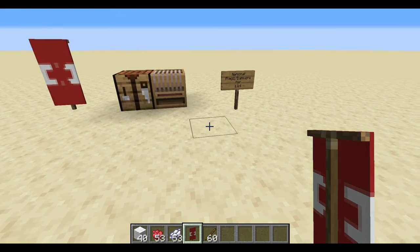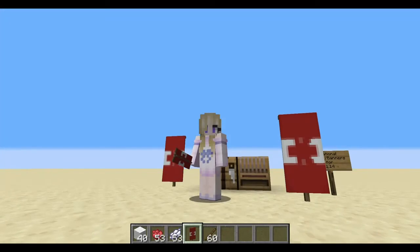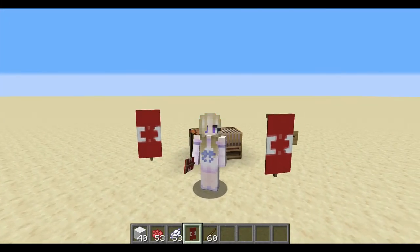And there you have it, the Canadian flag! I want to thank you guys for joining me for another flag crafting tutorial. If you enjoyed this video, please hit the thumbs up button, the subscribe button, and the notification bell so you can get word of all my new videos as I make them. I'll talk to you guys in the next one.